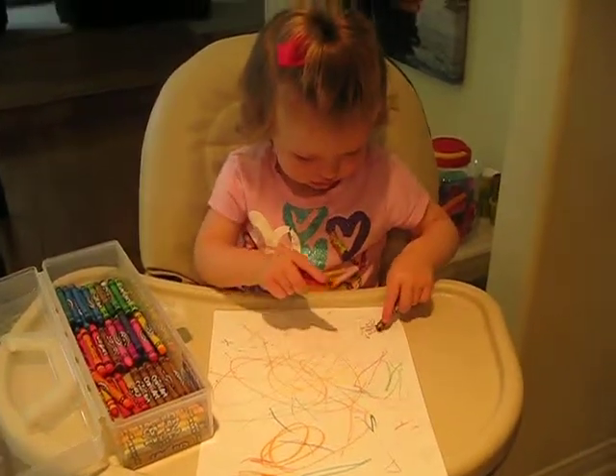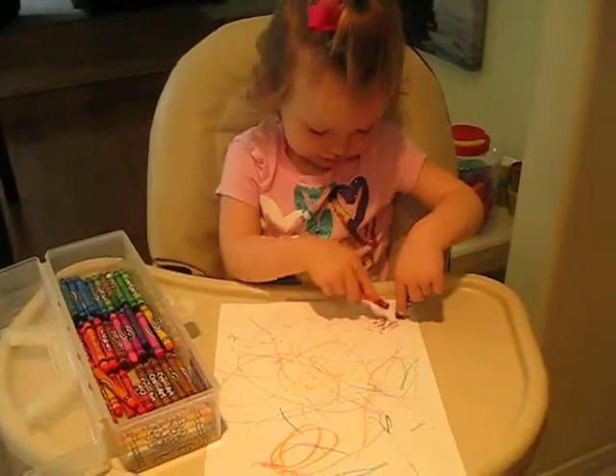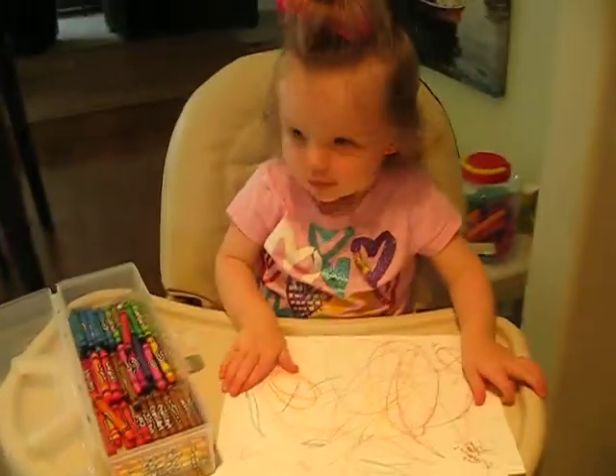Grayson's making a pretty picture for mom and dad, huh Grayson? Can you say hi? Okay, make a picture for mommy and daddy. Can you put a little bit more on there?